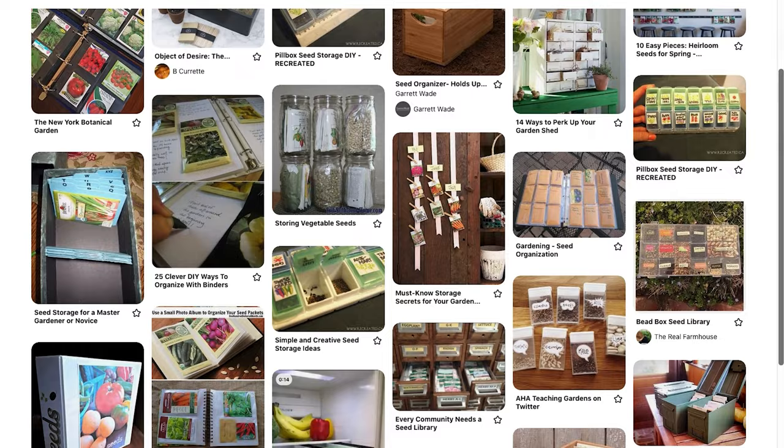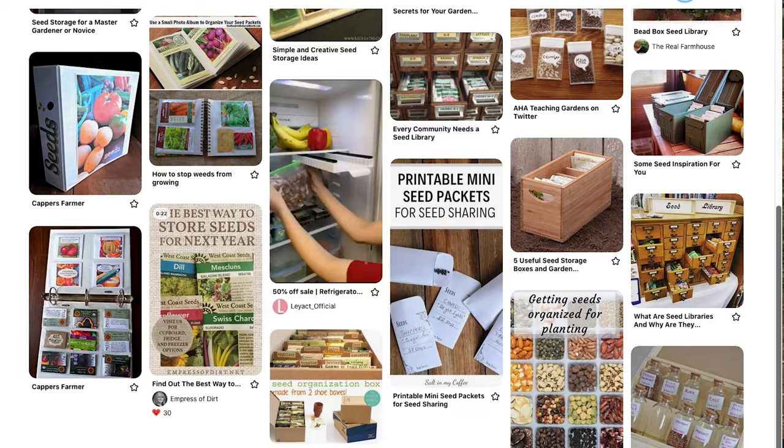There's a lot of seed storage systems out there. If you've been on Pinterest, it can be a little overwhelming. When I first started out, I literally threw seed packets in my shed — right next to the motor oil. If you only have three seed packets you bought at the dollar store, it's not a big deal, but it didn't take long to lose and damage the packets and spill the seeds everywhere.